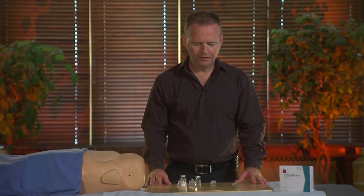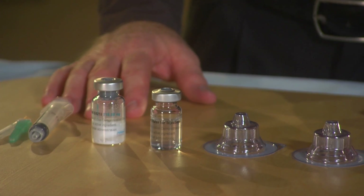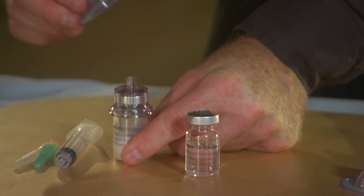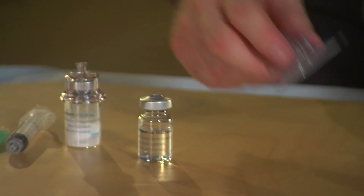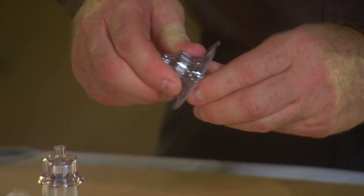First, we have two vials. One contains powder and the second contains solvent. I will put the adapter on the powder vial and then I'll put the second adapter on the solvent vial.